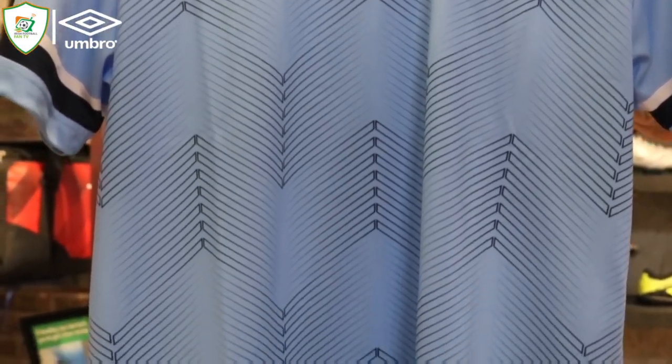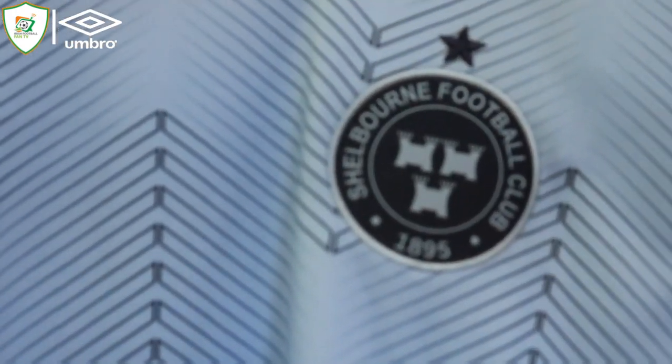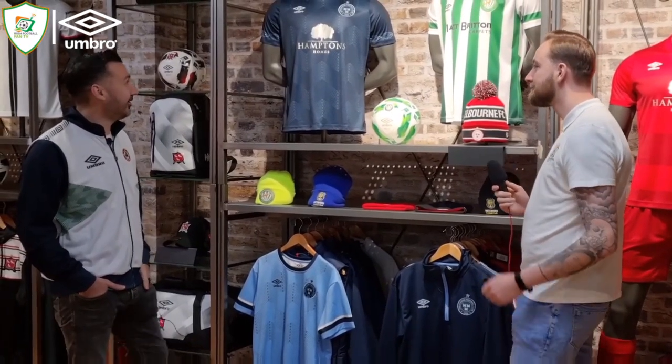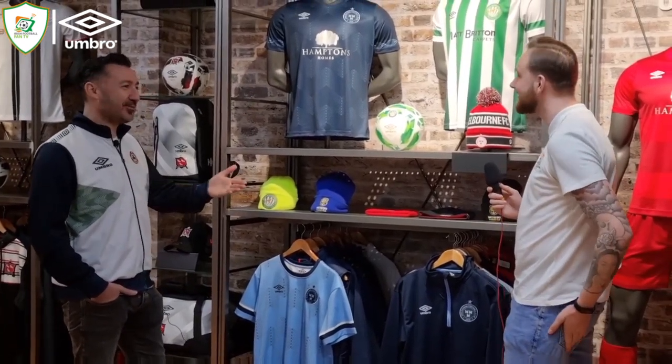There's the training range — it's very Dublin-like with the light blue and navy. Obviously with the away jersey as well — the away jersey has gone down an absolute barnstormer. Everybody loves it at the moment. They saw you got one last week. I have them both now. That's the sort of customer we like.